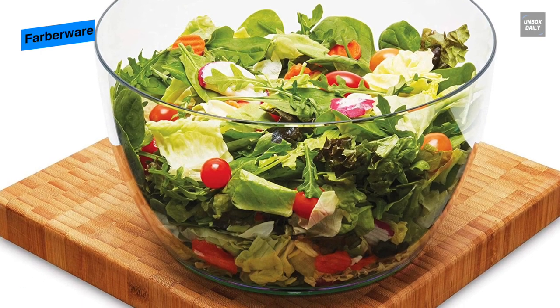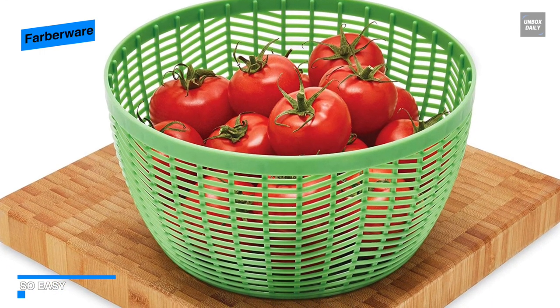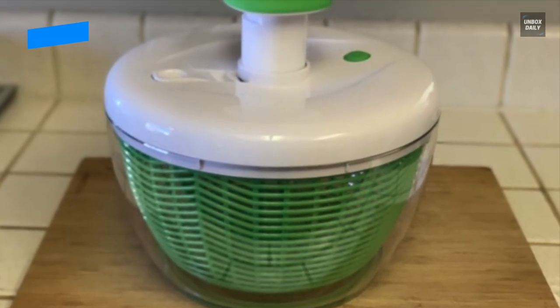In addition to these features, this model also has a locking mechanism for the plunger, which makes for flat storage. Its clear bowl features a soft, non-slip base to secure the salad spinner while in use, with a bonus of protecting your countertops from getting scratched.